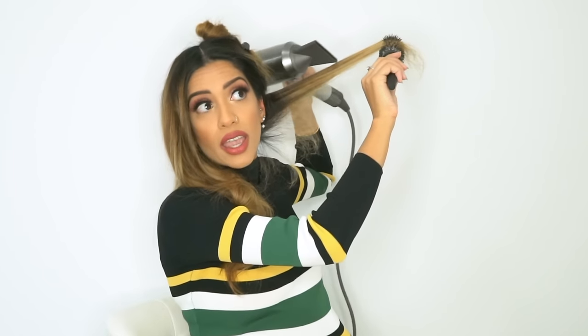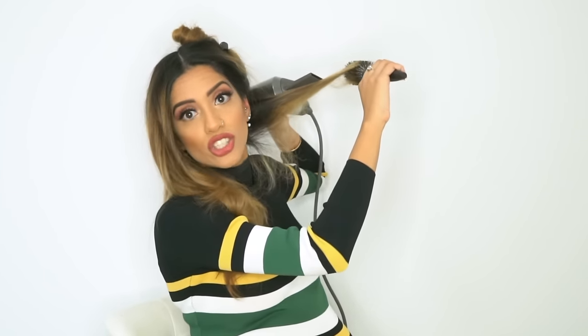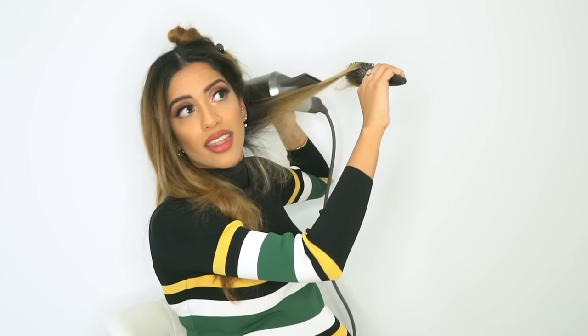Even if you're blow drying upwards, the ends are up there, so your blow dryer should be parallel to your hair shaft blowing that direction. For the round brush: put it in there, get a solid grip, rotate it until it's gripped in there, and once it's gripped, slide it down.